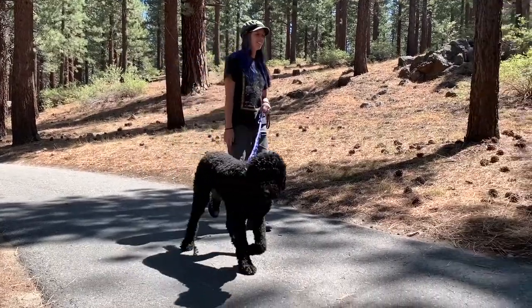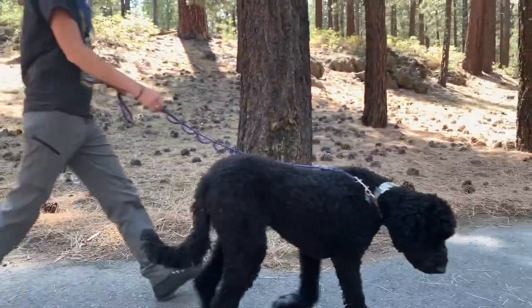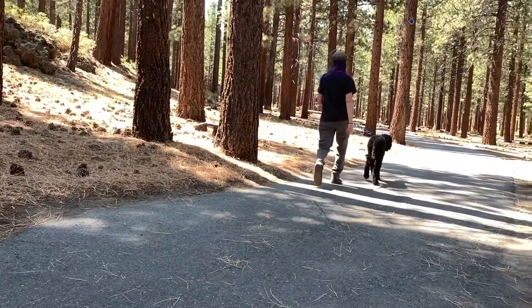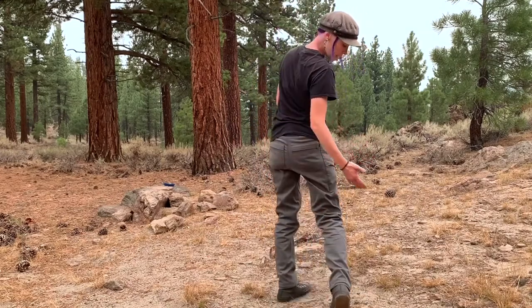I wore these pants for a few days and tried them out in a bunch of different situations — around town, walking the dog, going on a hike. They're pretty comfortable, they have a lot of movement to them, but they stay pretty nice and still look good.